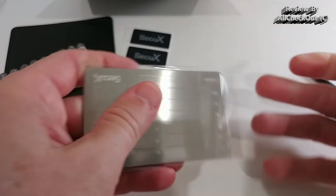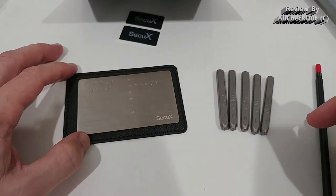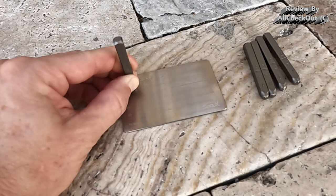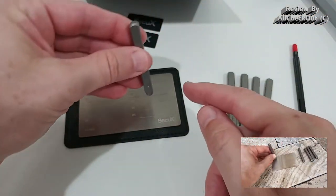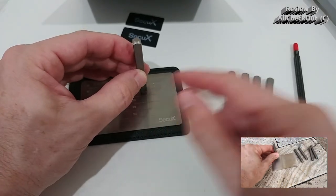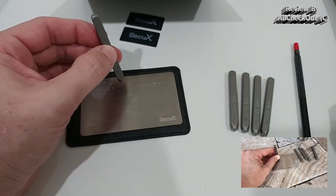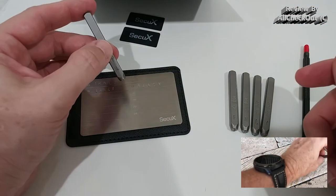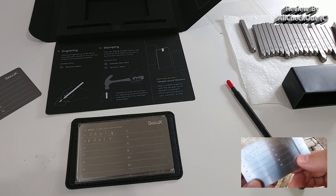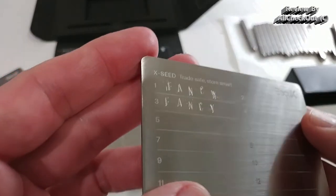Now let's do the same thing with stamping using the steel plate and the steel punch set. You can see the letters on each punch — when you hold it and look toward the tip, you can see the letter to double-check you have the right one, then use a hammer. The hammer is something you have to bring on your own, but everything else is included. I was a little bit in a rush behind the camera so it wasn't perfect, but I'm sure you can do it much better.